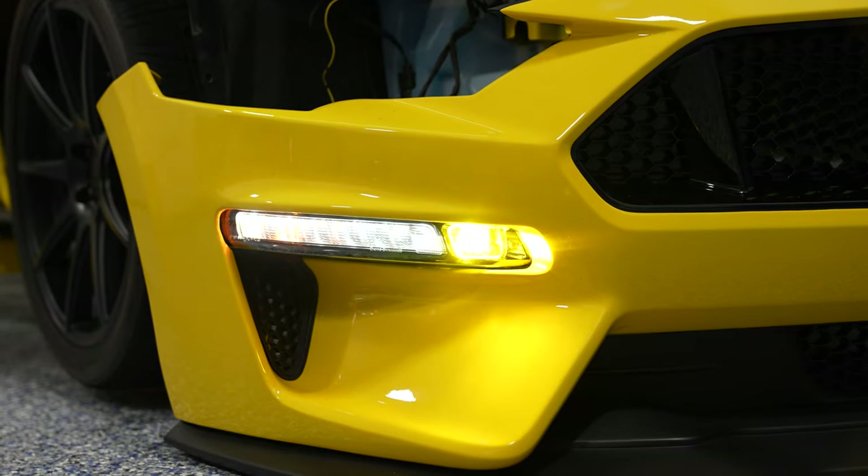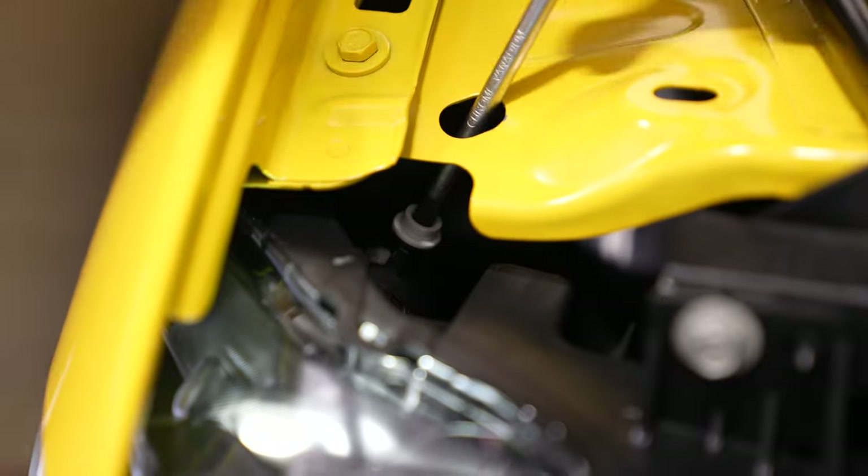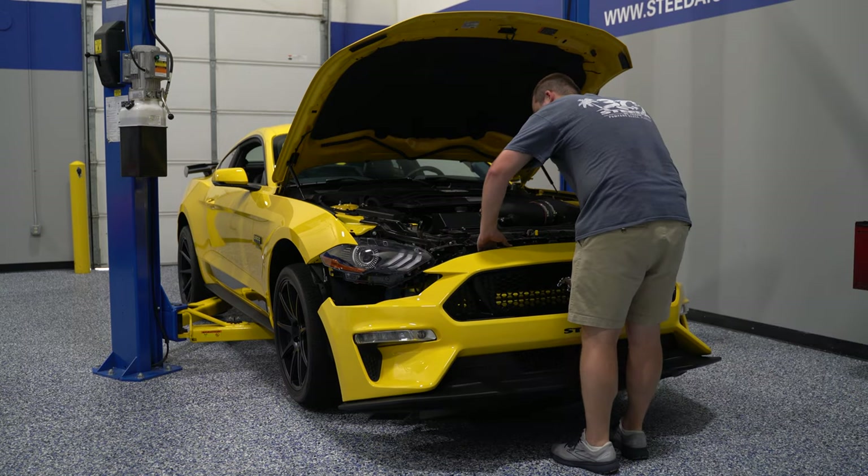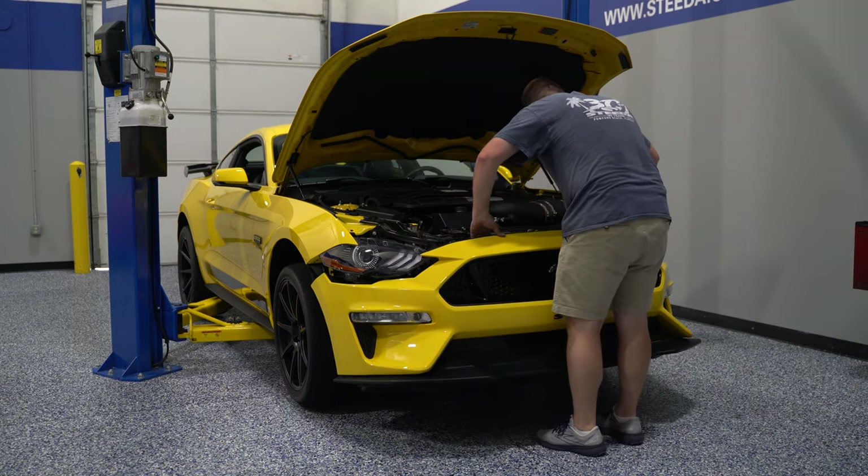Now is a great time to take the opportunity to align your Form Lighting headlight with the factory headlight. You can turn the lights off, shine both headlights out, and get everything nice and evened up. Once you have the other Form Lighting headlight installed, you can match everything across the board. Once your headlights are adjusted, install your Form Lighting headlight on the other side, get your extra wiring bundled up using a zip tie. Then just reverse the installation process to put everything back together and your installation is complete.